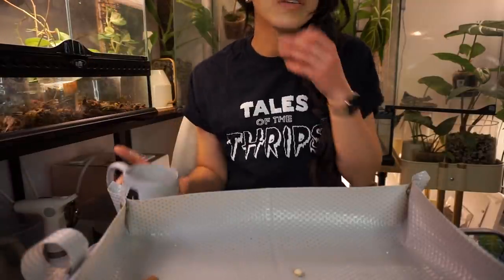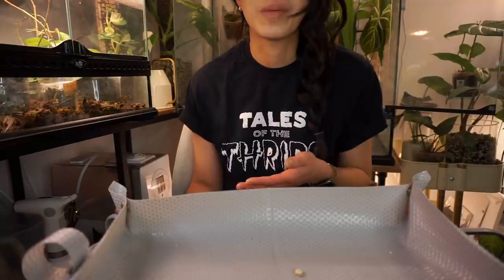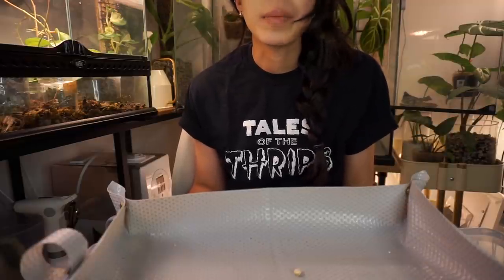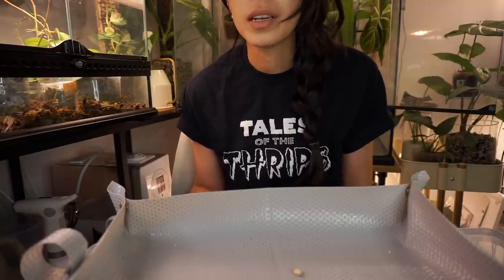Hello everyone, welcome back to my channel. Today's video is going to be on propagation — how I like to propagate, what methods I like. This is not going to be a super structured, definitive how-to, because I'm not that person. I put out a question on Instagram asking people what they wanted me to talk about regarding propagation, so I think I'll make this a casual series where we propagate plants together, talk about experiences, successes, failures — and keep it going.